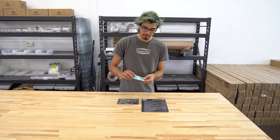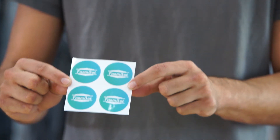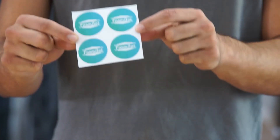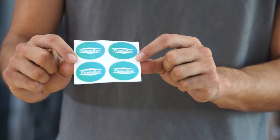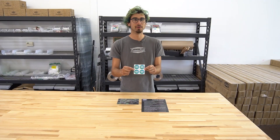And last but certainly not least is the FarmBot sticker pack, so that you can represent FarmBot and talk about the project everywhere you go — put them on your water bottle, put them on your car, put them on your laptop. We'd love to see your FarmBot stickers out in the world.